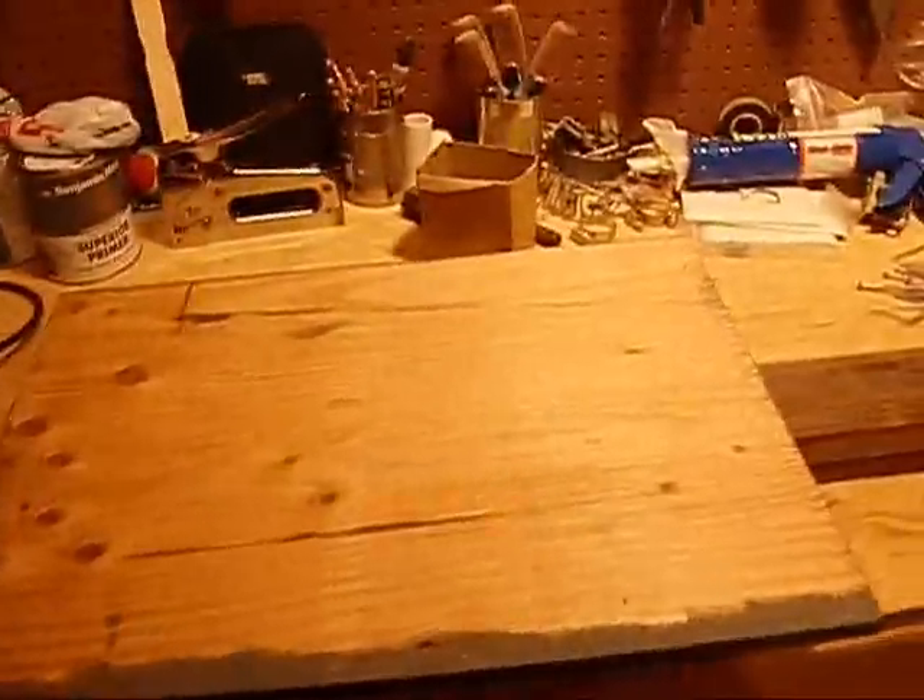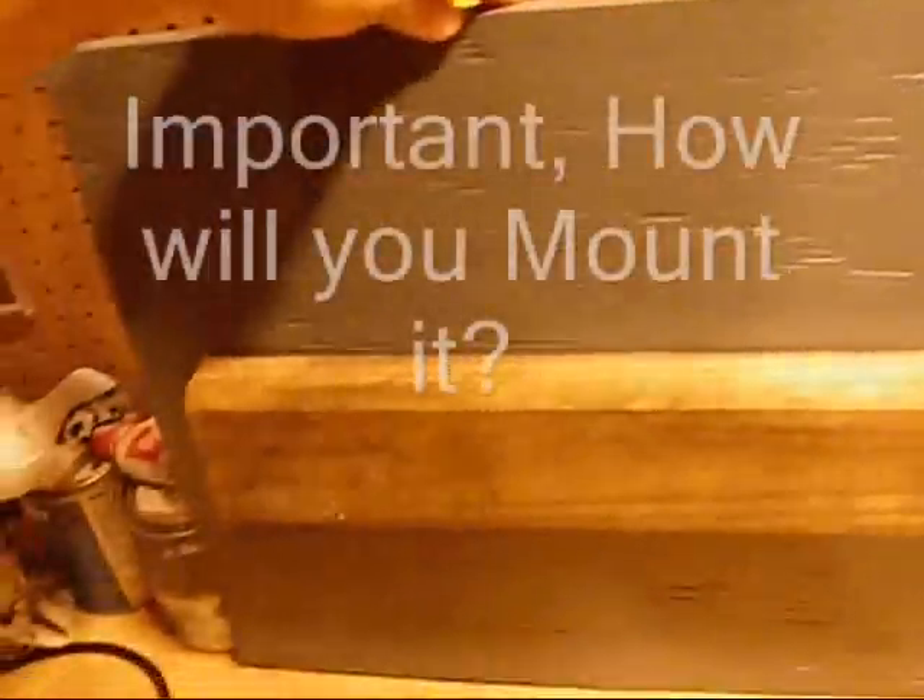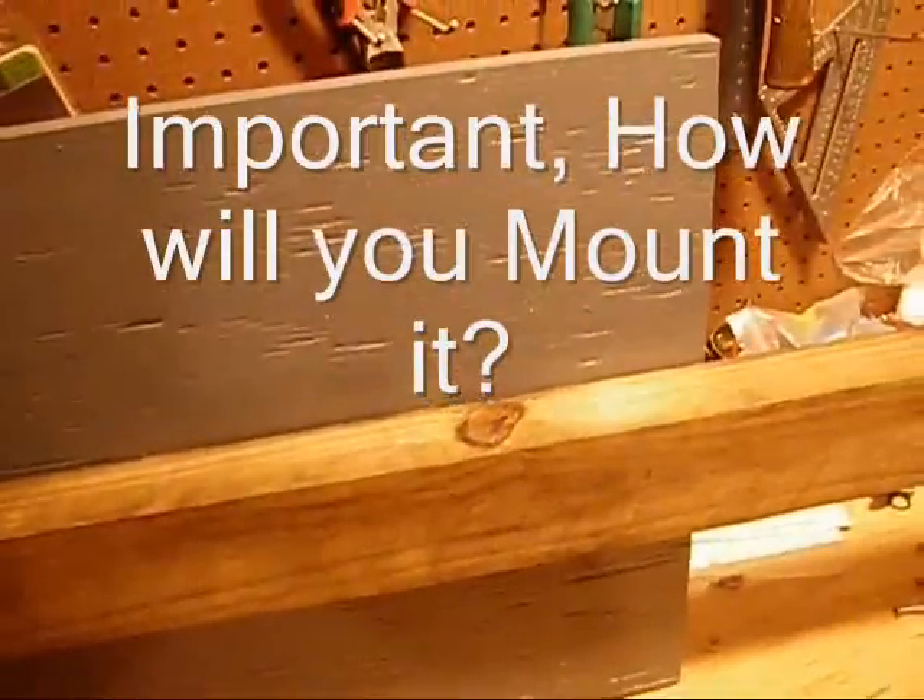I primed and painted all the pieces before assembly, but I am also going to paint them afterwards. Here I am mounting a pressure-treated board on the outside of the box — this will be the back of the box. Do not use pressure-treated wood for any part of the box except for the mounting pole.